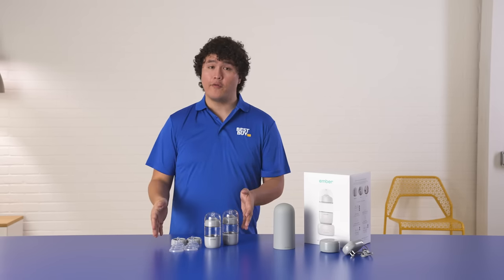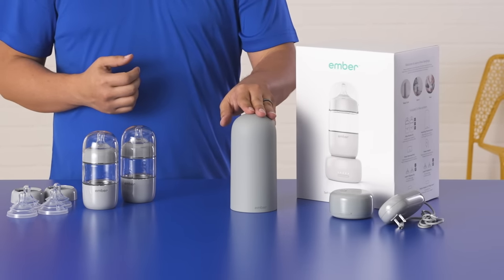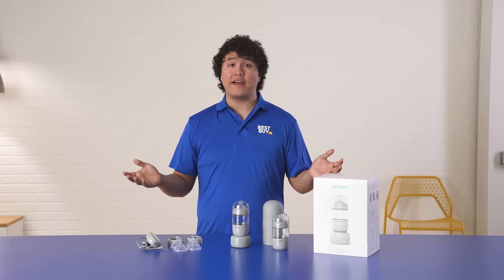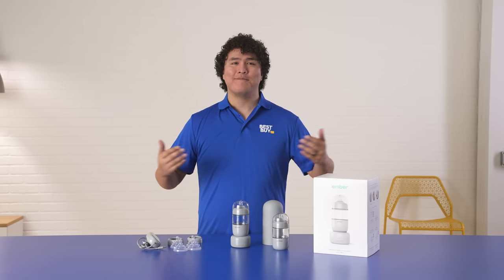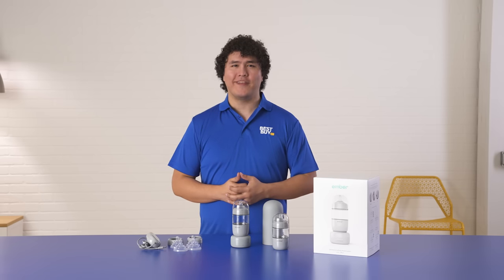I do want to mention that everything is dishwasher safe on the top rack, but the thermal insulating dome is hand wash only. So that's it for the Ember Baby Bottle System. My name's Nathan — click the link below to learn more about the product or chat with an expert. Thank you.